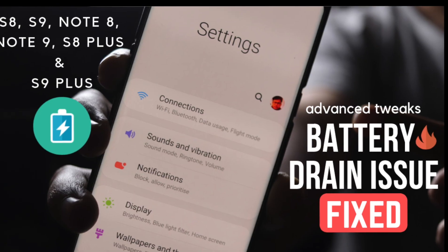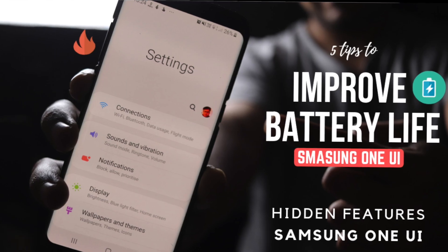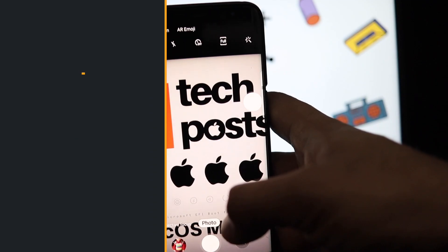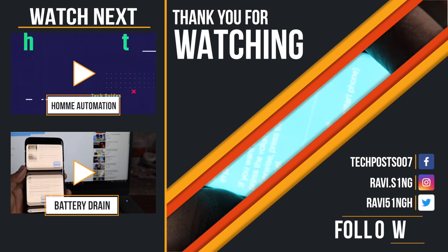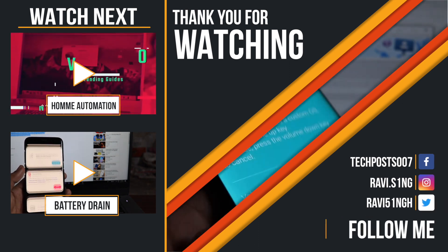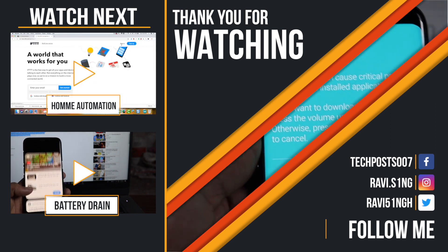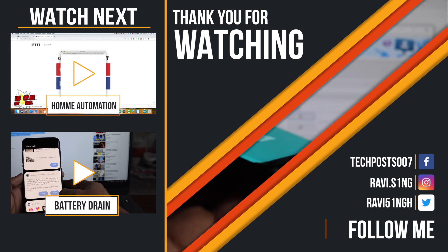By the way, if you are facing any battery drain issue on your Samsung device after updating to One UI, watch my other two videos where I've discussed solutions to fix the battery drain issue. That's all for this video, guys. I hope you liked it — if you did, please hit the thumbs up and subscribe to the channel for more videos like this. I'll be back with another video soon. Thanks for watching, and have a great day.